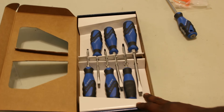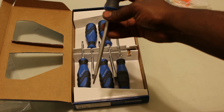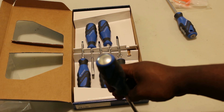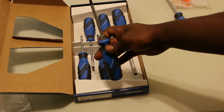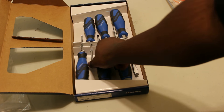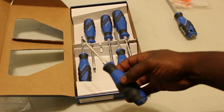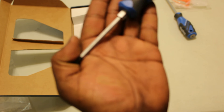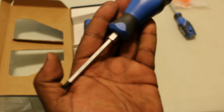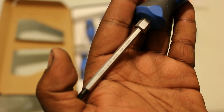If I open it, the set includes four flat-bladed screwdrivers with the striking cap, and you have two Phillips — a Phillips 2 as well as a Phillips 1. These are the same and similarly featured. This one also has the little description etched into the shaft there.